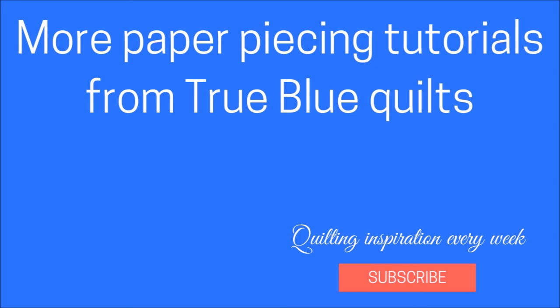If you'd like to see more paper piecing tutorials from True Blue Quilts, please click on the video below where I show you how to make a block from my purple angles quilt. And be sure to hit that subscribe button so that you can get notified when there are new quilting tutorials, which premiere every week.